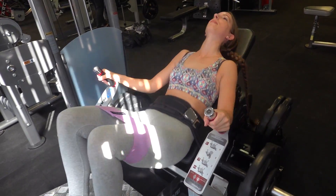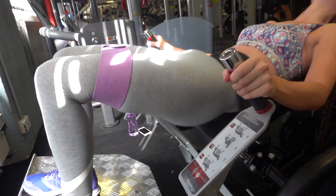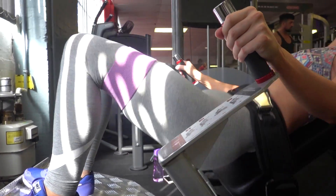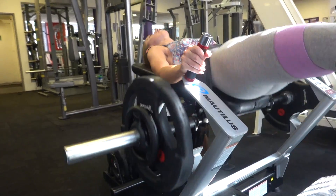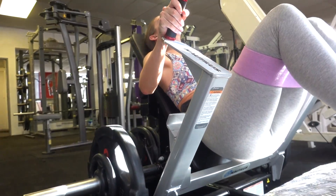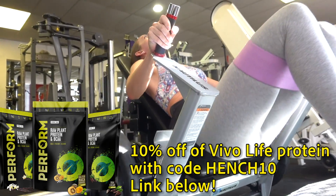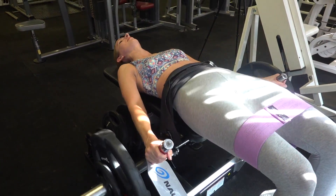On to the actual lifts themselves. We're starting off with hip thrusters. Here we have a purpose-built machine which is the best way to perform these. You can also perform them with your shoulders across a bench and a barbell across your lap — you'll want a towel or some padding between your hips and the barbell. This is the number one glute builder — the best exercise for the job — so we put that in first to really pre-exhaust the glutes. We've got a band on which activates the glute medius, the upper outer part of the glutes.